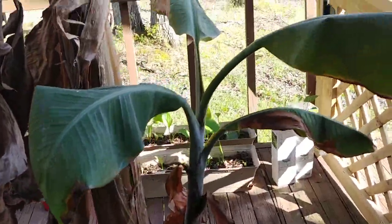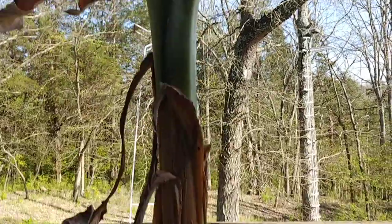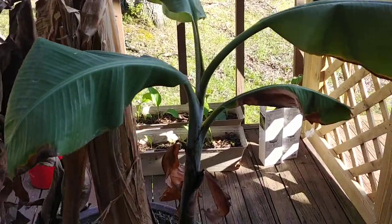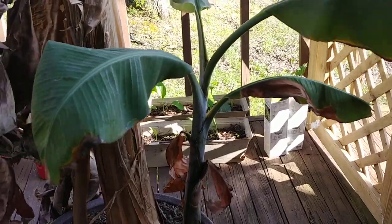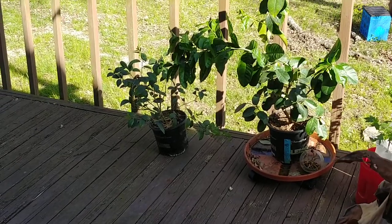And then this one will be its replacement. Once it fruits, the large one will die, and this will be the one that starts year one. The next year it'll fruit, and that's basically how I do this. Now if you hold on a minute, I'll take you into the kitchen and show you what I'm doing.